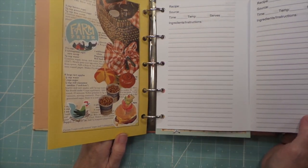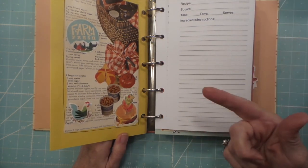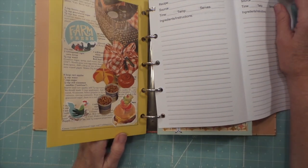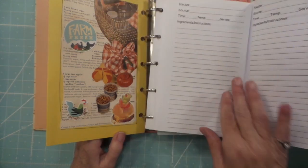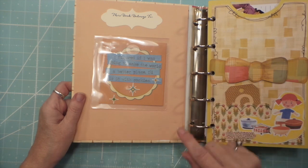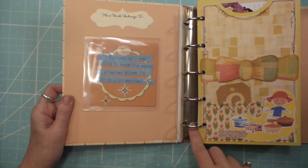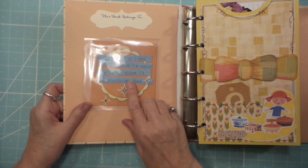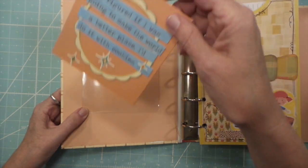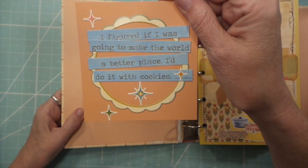I think she put them in differently. I did like two up on an 8.5x11 and then ran them through again upside down so that they're double-sided pages. Alright, so this is for my niece. I do have a few little problems here and there, but it was my first one and she's not going to care. This is like a perfect sentiment for her — I figured if I was going to make the world a better place, I'd do it with cookies.